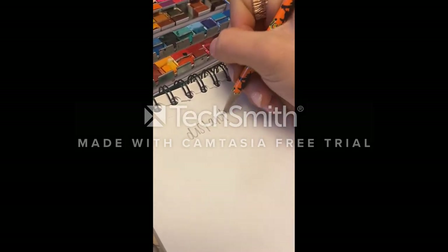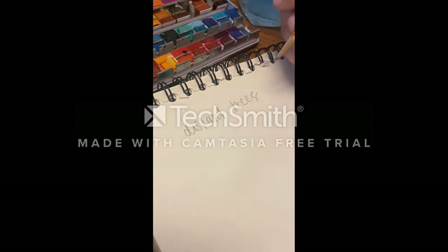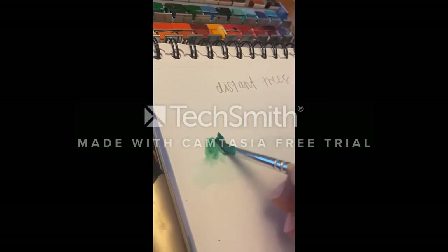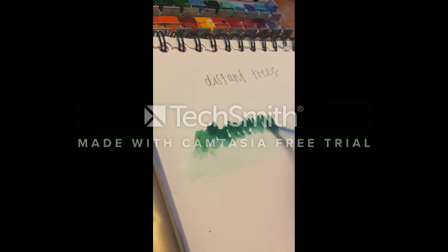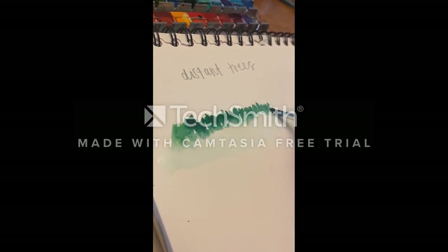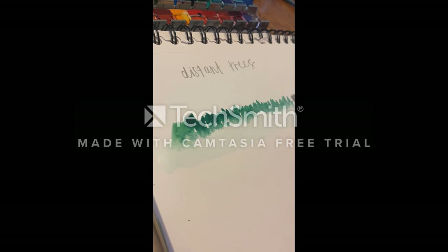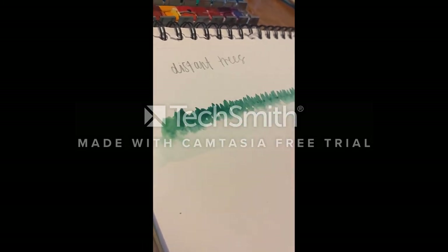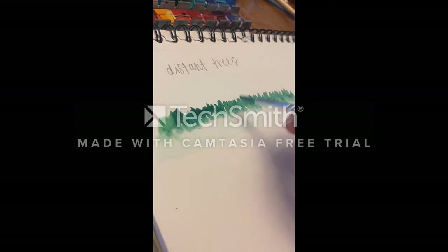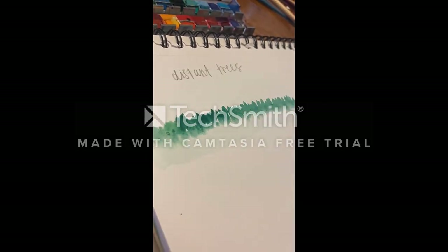I'm going to do some distant trees now. Add to your forest with your mountains, because what's a mountain without some trees, alright? Just some vertical lines — just keep going down the paper. Make sure you put that water line down so that watercolor kind of blends together nicely. You can do as many layers as you want like this, just make sure that paint is dry.